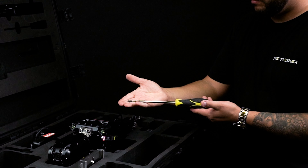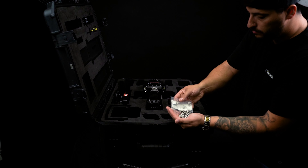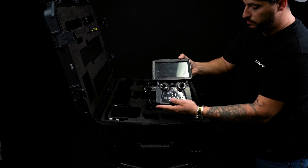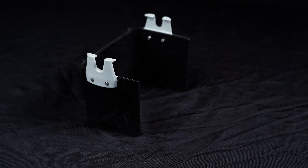Also included is a Phillips screwdriver for changing its configuration, spare screws so you never have to worry about losing one, and a handheld 7 inch LCD controller with accessories such as a sun shield and neck strap.